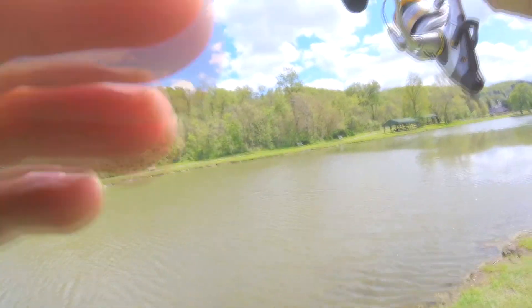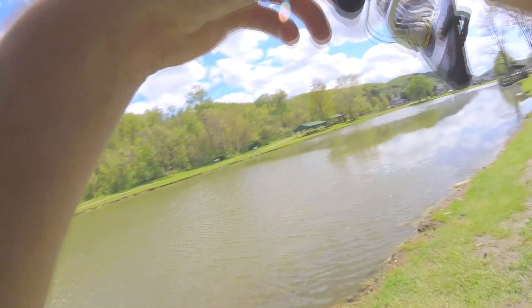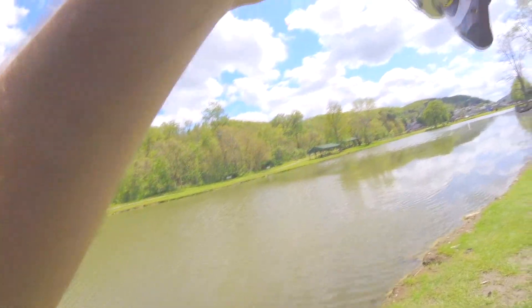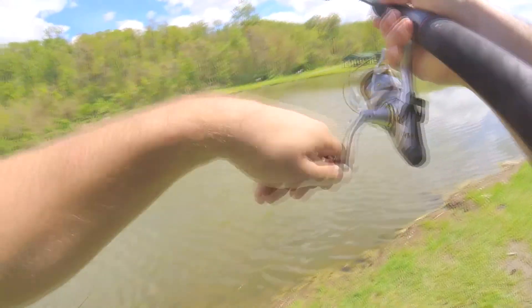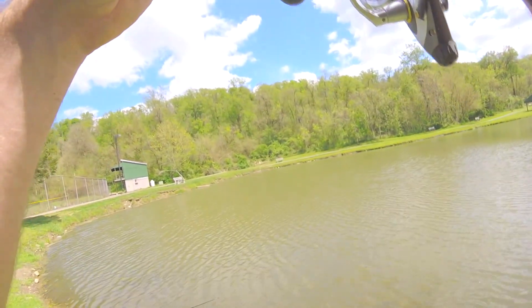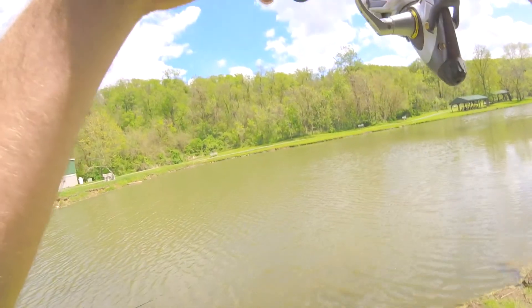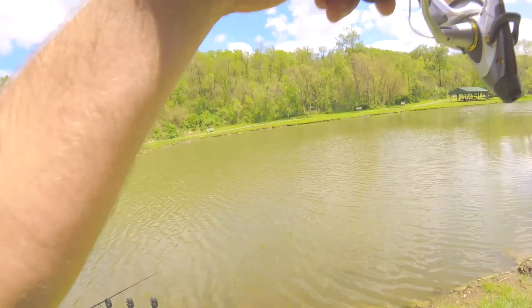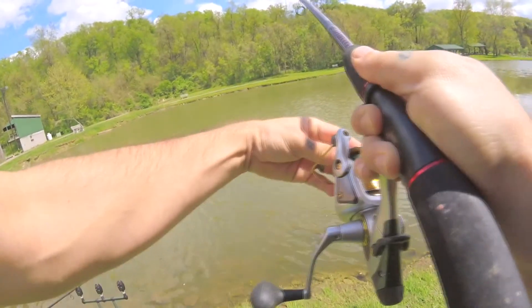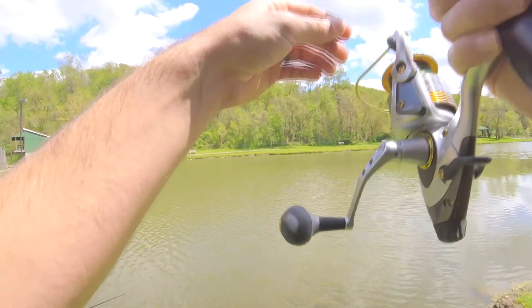Fish on guys, fish on! This wind is brutal today. My fly line is out there still. Pollen just blew right in my eyeballs — oh that sucks. I got to loosen up that drag a little bit.